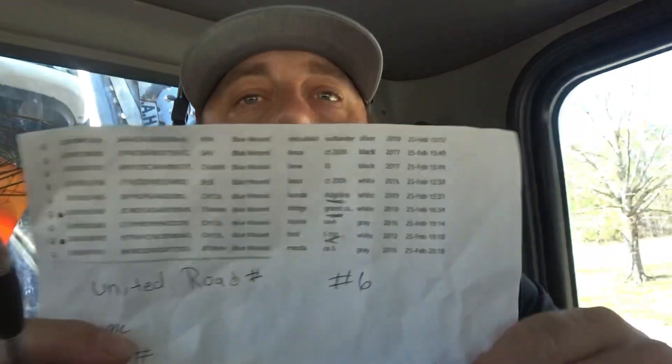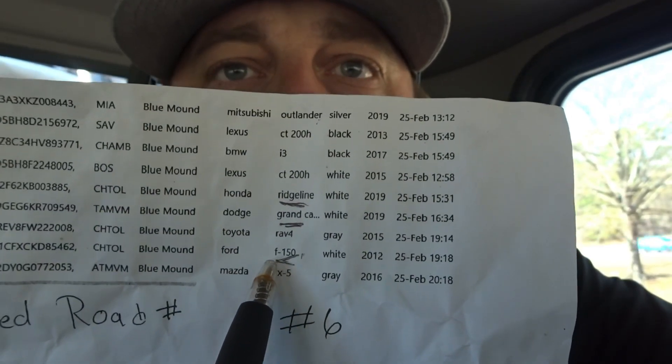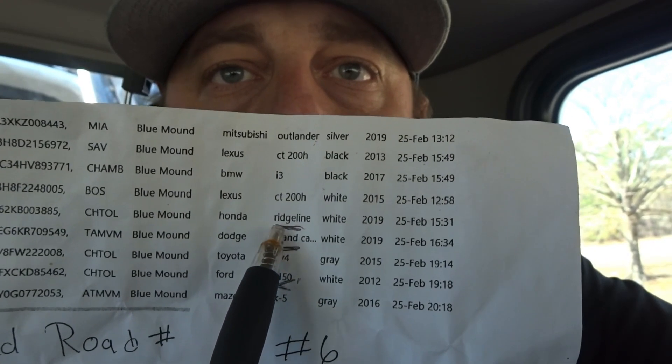It's a very easy load, but it gives us a variety of vehicles we can discuss how to load. We have an F-150, a Grand Caravan, and a Ridgeline — those are the three big vehicles that we need to decide on first when figuring out where we're going to put things.